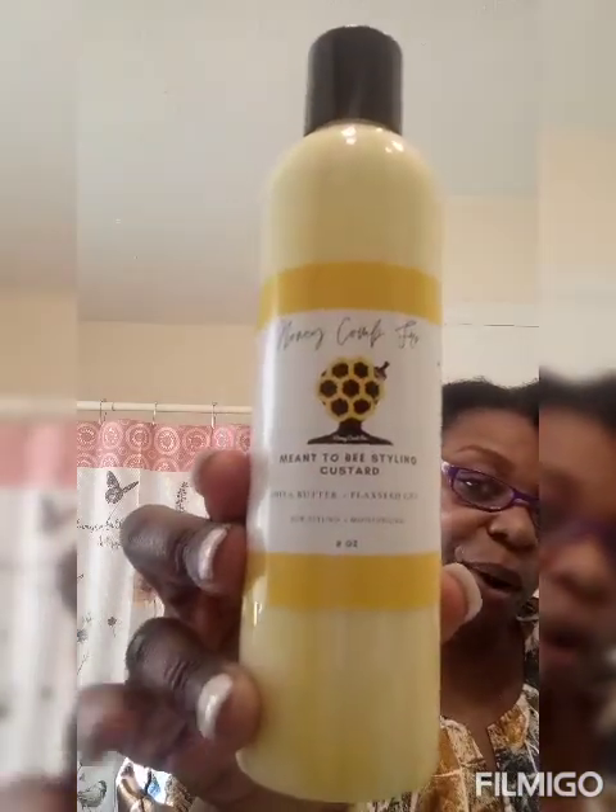We have the fabulous Honeycomb spray — this smells so wonderful. I love these products because they smell absolutely amazing. I also got — let me put my glasses on because I can't read without them — the amazing 'Meant to Be' styling custard with shea butter and flaxseed oil gel for styling and moisturizing. It's an eight-ounce bottle, and two of these came in the box.